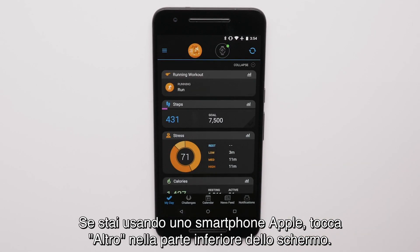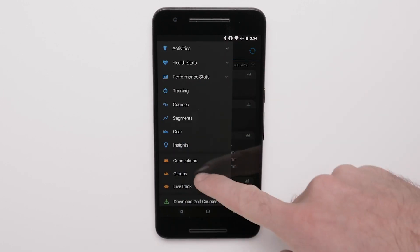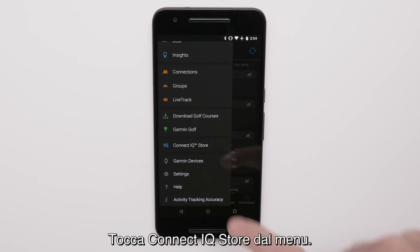If you are using an Apple smartphone, touch More at the bottom of the screen. If you are using an Android smartphone, touch the three bars at the top of the screen. Touch Connect IQ store from the menu.